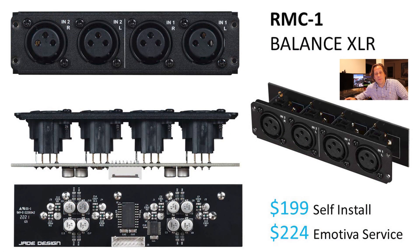The first module is the balanced XLR, for those looking for that high-quality input — another input beyond what comes with the unit. Perhaps you have multiple source material from a nice DAC, a CD player, or a Blu-ray player that has balanced outputs. This will accommodate two additional balanced inputs per module, and they're giving you two options to purchase it.